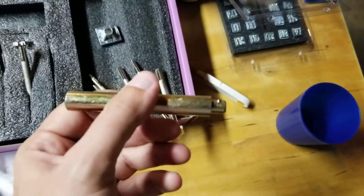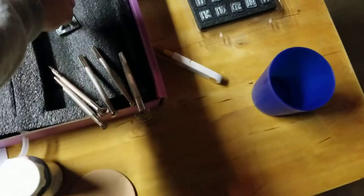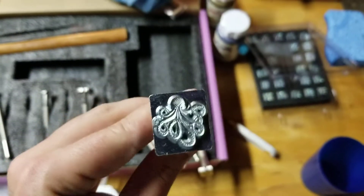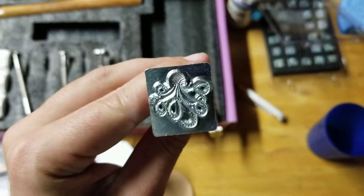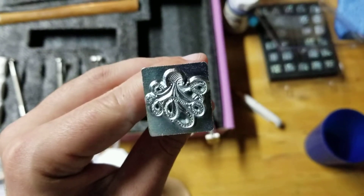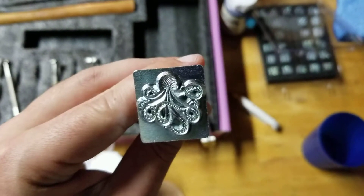This is the stamp itself — it's got the handle right here that pops right in. This is the octopus one; it actually has more detail than shown on the piece because I didn't hit it hard enough. So next time I know I just have to slam it harder.